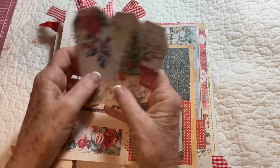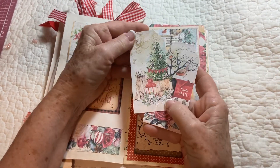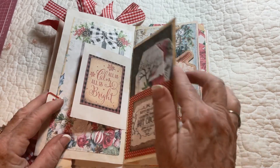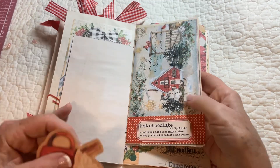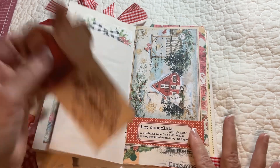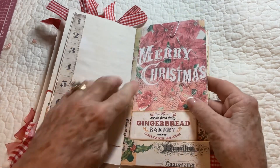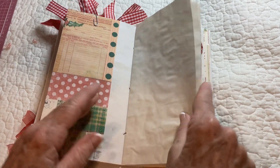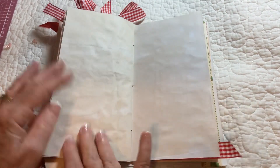Here are some fun little cookies, and here we go with some more of Angela's pretty little tags — we've got that one, that one, and this one. Then journaling here, and another one of Angela's pretty background tags — hot chocolate — and then here's a hot chocolate tag.